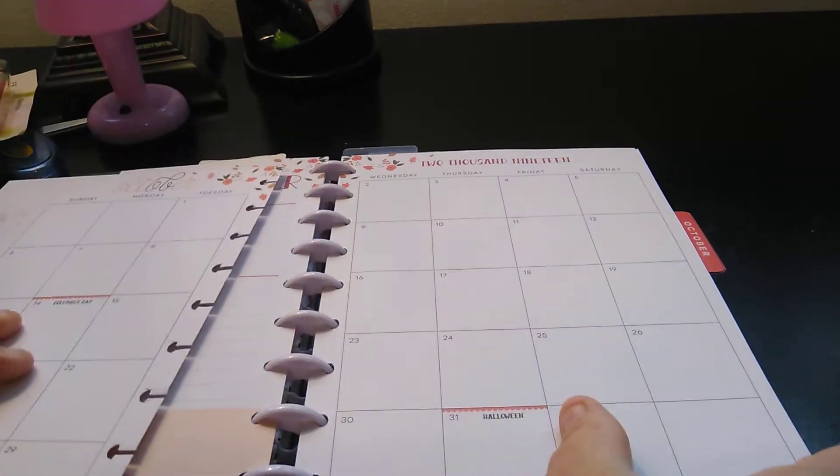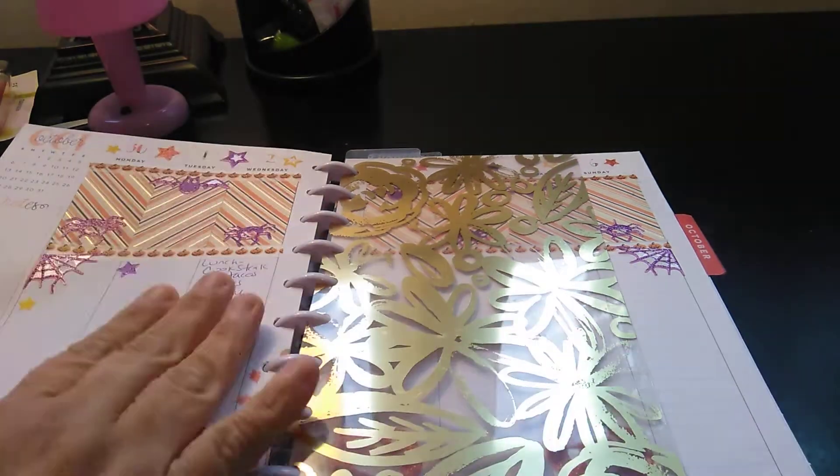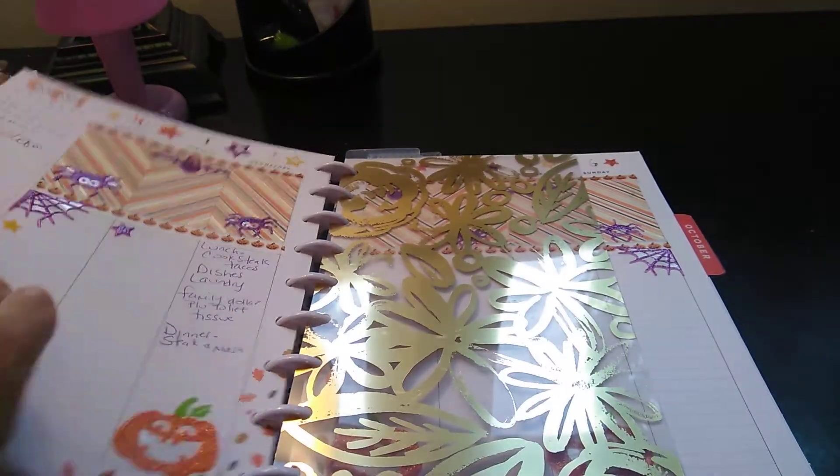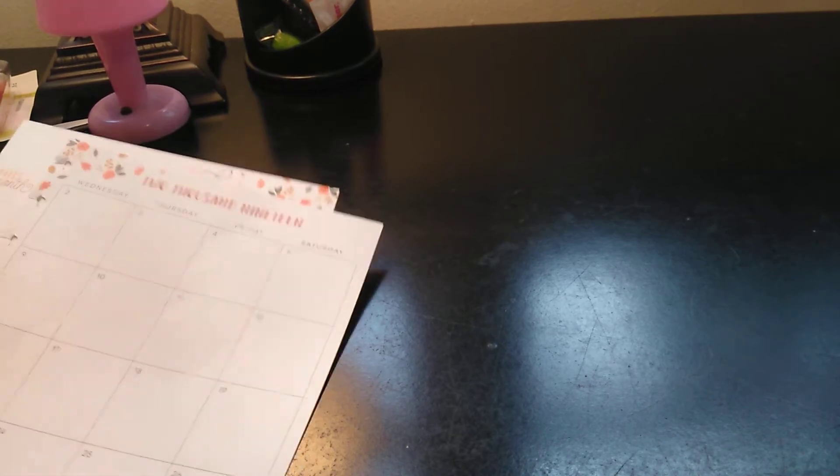That'd be greatly appreciated. So a sneak peek of what I was doing is something like this. I am not done filling everything out, but yeah, it's been stressful. Stress sometimes is not even the word.